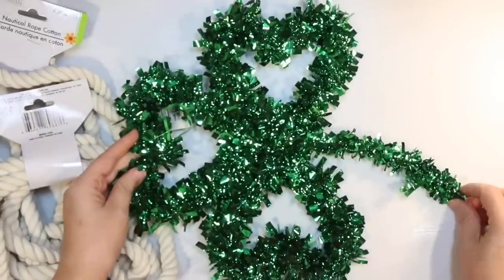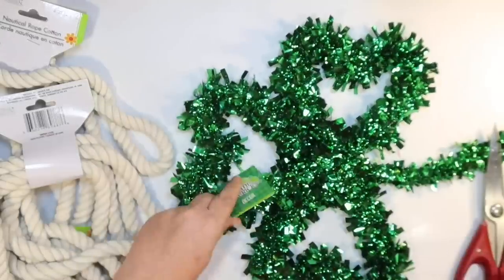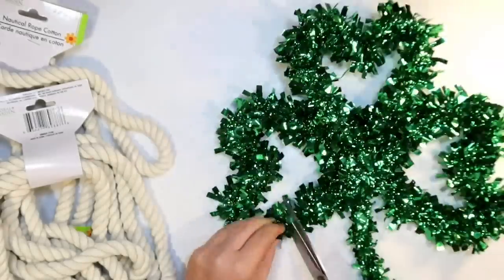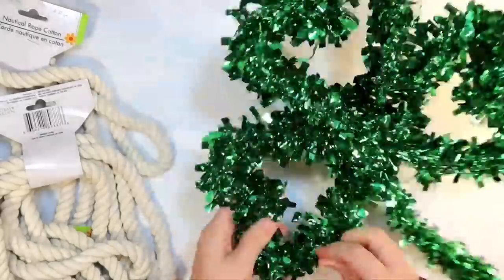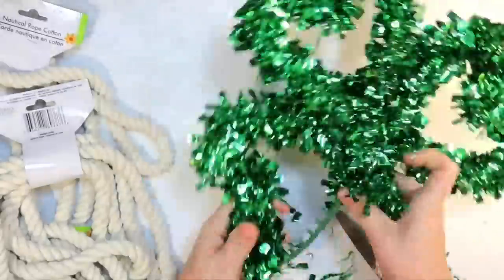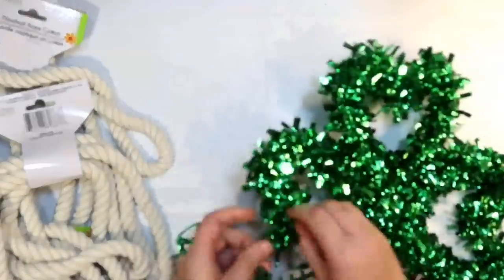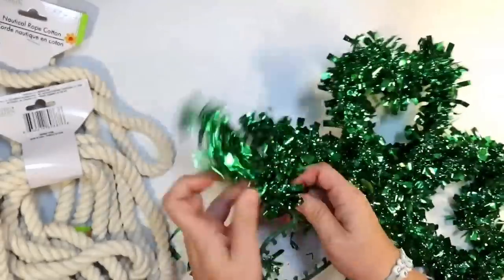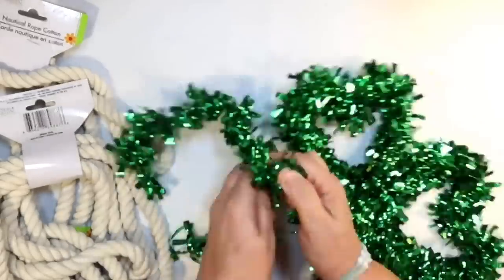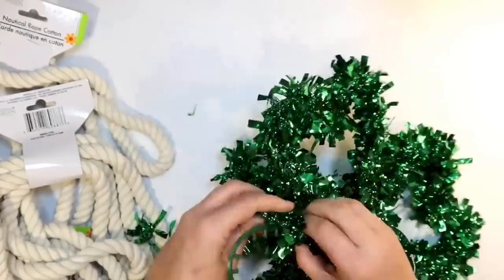Our next DIY — we're going to start with one of these little tinsel shamrocks from the Dollar Tree. I love to use the tinsel products basically for the cage underneath, because I can always DIY with it. This one has a lot of tinsel wrapped around it, so you have to take your time. I found this one was so tightly woven it was almost easier to unwind it than to cut it — you just have to take your time and take it all off.